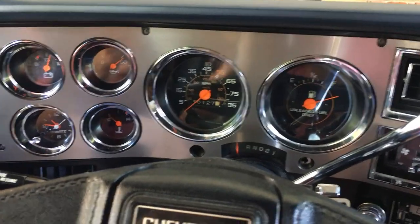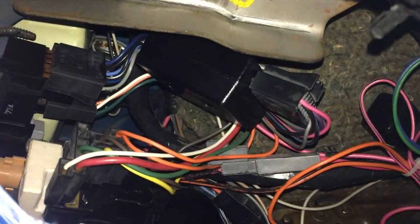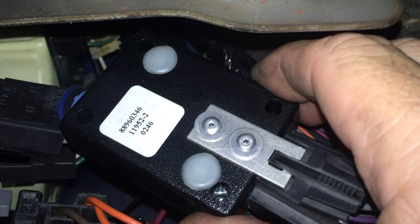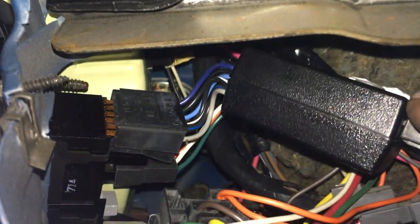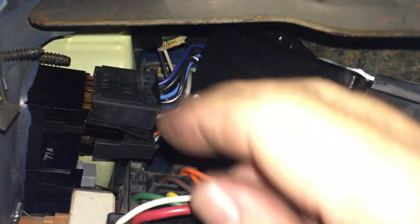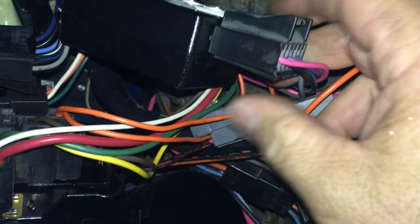I think we're going to be alright. Before I button this back up, I want to point out a couple of things I've been asked about in my other videos on this truck. This right here is the delay module — it just hangs right here pretty much right behind the switches. It's got three plugs: these two plug into the actual switch on the dash, and this one comes from the firewall.